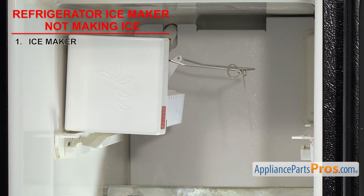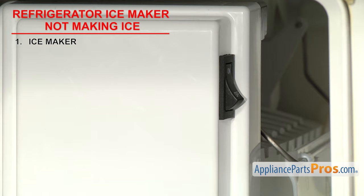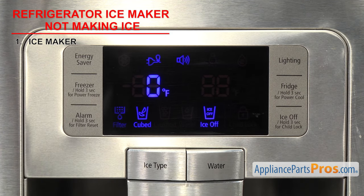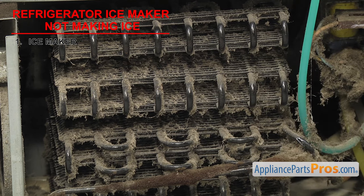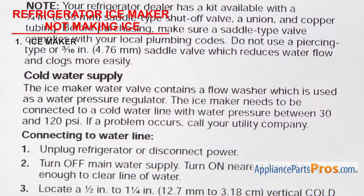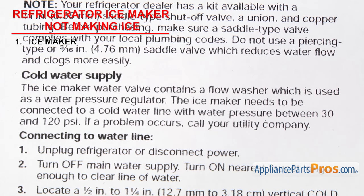There are a few things to check before we can start troubleshooting. First, the ice maker arm must be in the down position or the switch must be in the on position. Then make sure the freezer is set below 10 degrees Fahrenheit — check your manual to verify the temperature required. The freezer should actually be set to around 0 degrees Fahrenheit for maximum ice production. If your freezer is a little warm, check the condenser coils, as dirty coils will cause the freezer to run warmer than normal. Also check to make sure the house water pressure is good; the system needs a certain pressure to work properly. If it's too low, water may not be able to reach the ice maker.